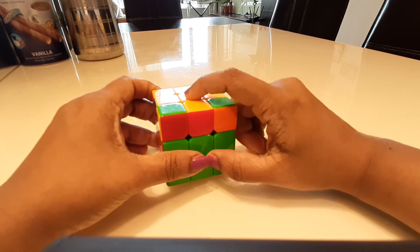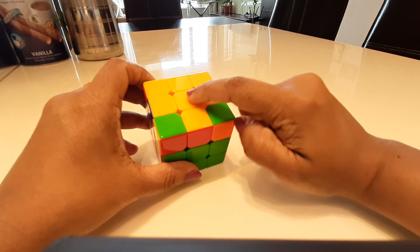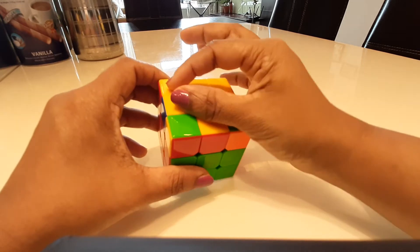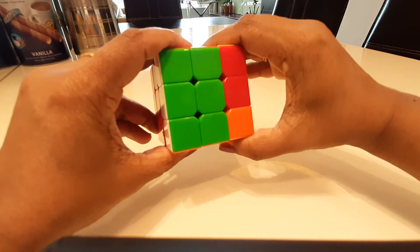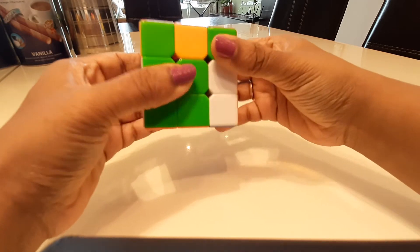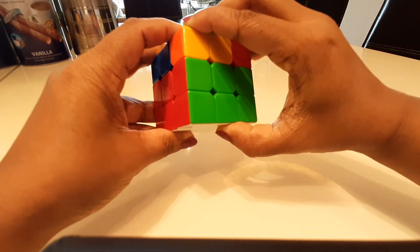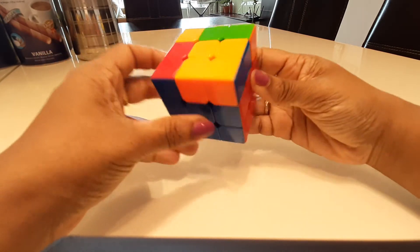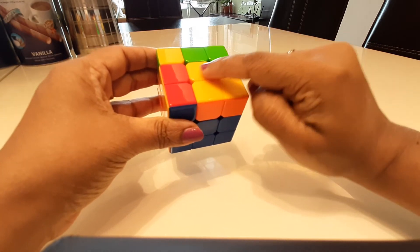If you have a yellow L, you need to have it facing one side down and one to the right. If you have a yellow line, it has to be horizontal to you. Then you do the phase clock algorithm: bring your face right up, bring this up, bring it back, bring down the right, bring this back. You repeat this step until you get the yellow cross.